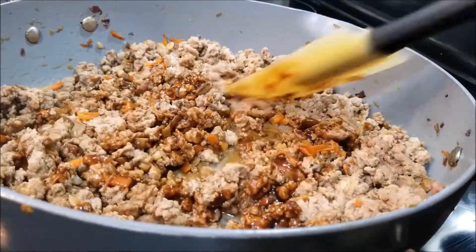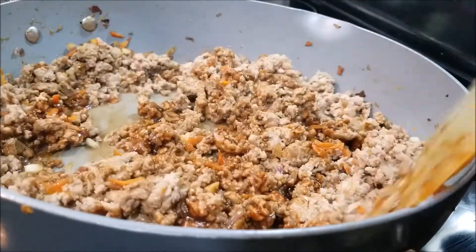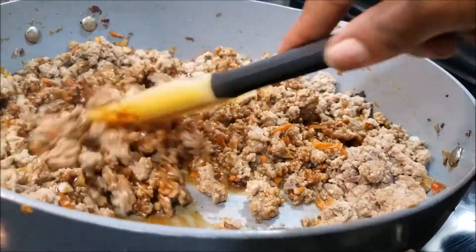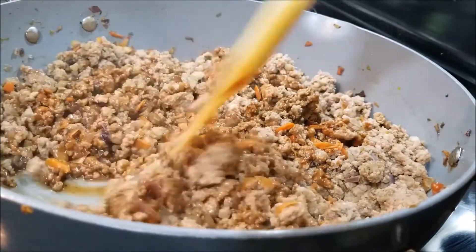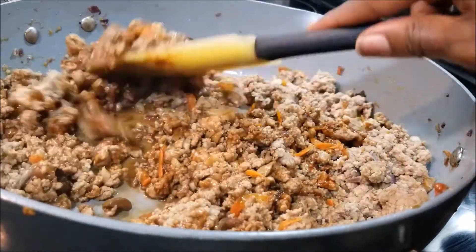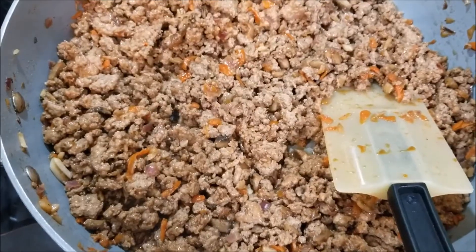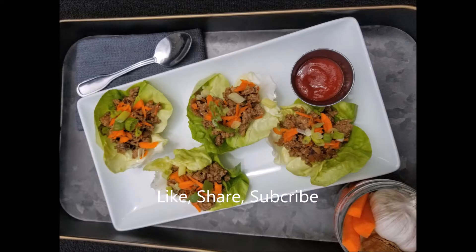This one is super simple, packs up well for lunch, easy to get together in about 20 minutes, and it tastes delicious. I'm going to just show you how I'm going to serve these up with the butter lettuce. This is the finished product for our Asian lettuce wraps.